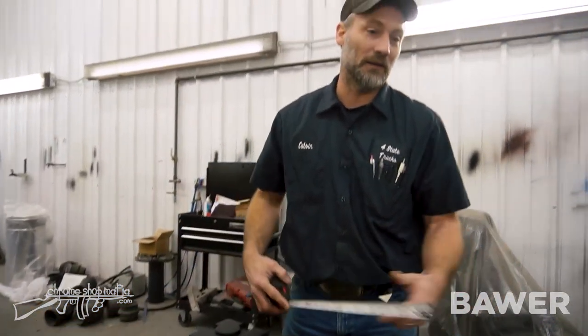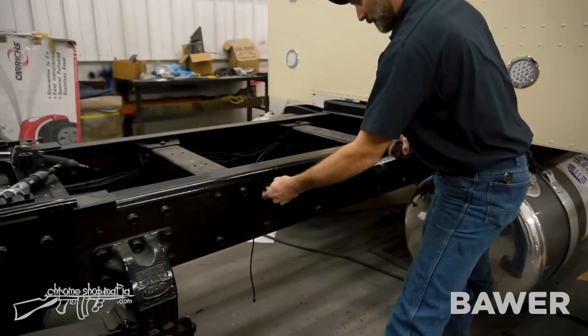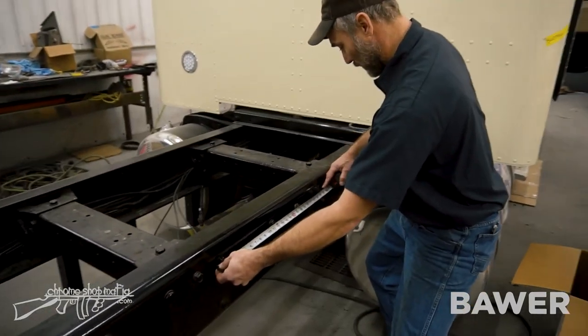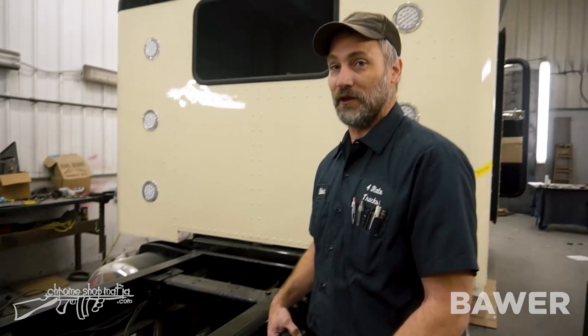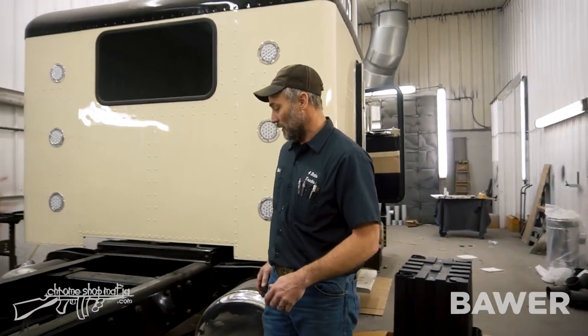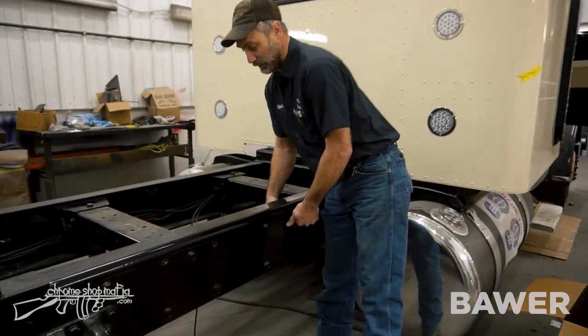So you want to find two spots on your frame that are either close, or hopefully you've already got two bolts there — you may have to drill one. We've got two bolts already set up and ready to go.